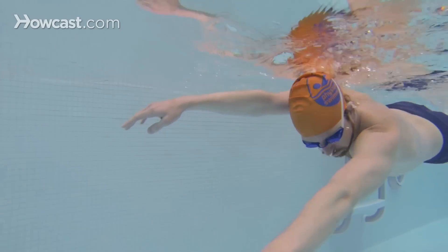Then, this is how we breathe when we're doing the front crawl. So, let's go.